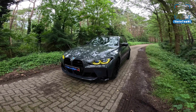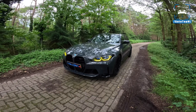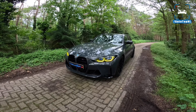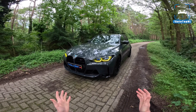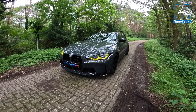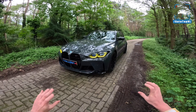What's up ladies and gentlemen, welcome to this POV review by AutoTopNOW. My name is Max and today we are taking a look at this BMW M3 Competition Touring, the G81. We have installed some performance parts on this car that I would like to show you, parts that really improve the M3 Touring. So I'm going to show you around it quickly.